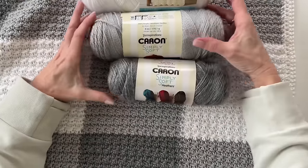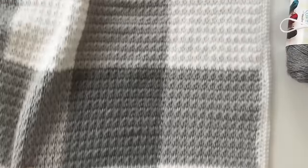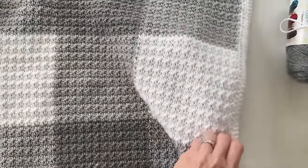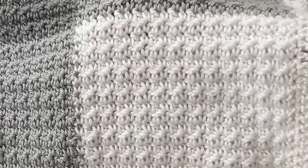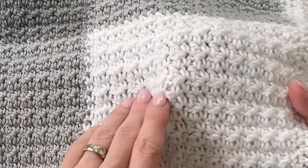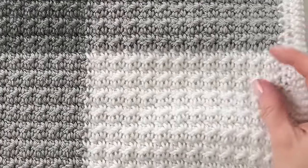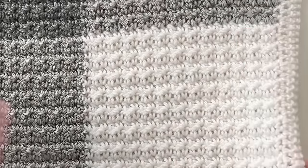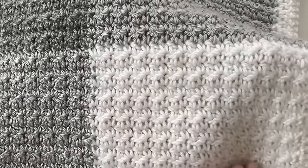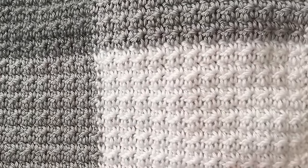I'm going to teach you how to change yarn colors while working the crumpled griddle stitch. The gray does get carried through the row and you can see it just ever so slightly peeking through the white. However, it really adds to the overall gingham look and doesn't become a problem once the blanket is finished. This stitch does a really good job of hiding that yarn — it will just barely peek through.